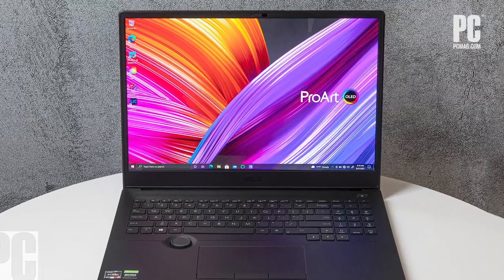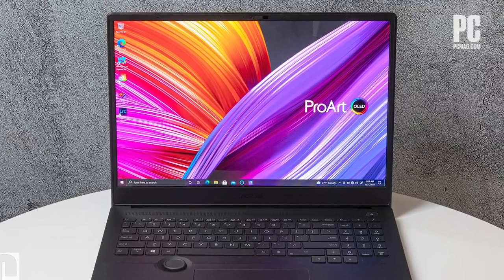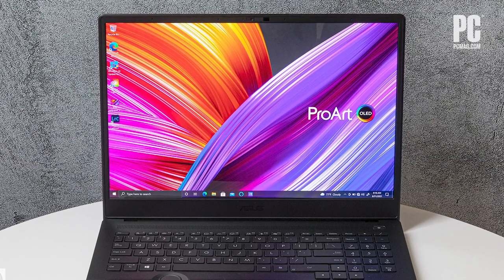Hello, and welcome to One Cool Thing, PCMag's occasional video series where we walk you through a super cool thing that we've been testing in PC Labs. I'm Tom Brandt, and with me is Matt Buzzy with the Asus ProArt StudioBook 16. That 16 stands for the 16-inch screen size, which is fairly unique, but that's not even the most unique thing about this laptop.